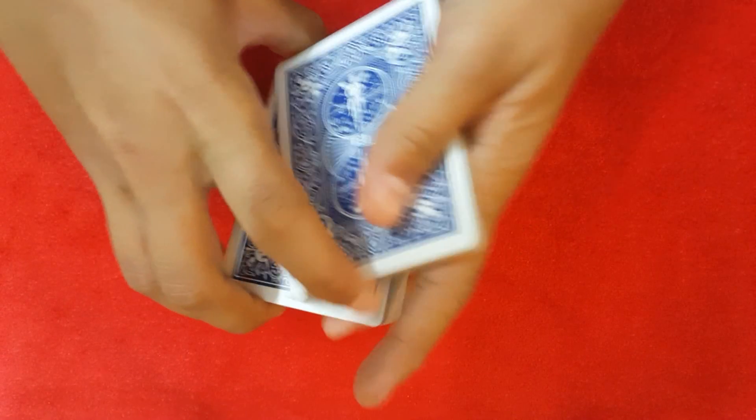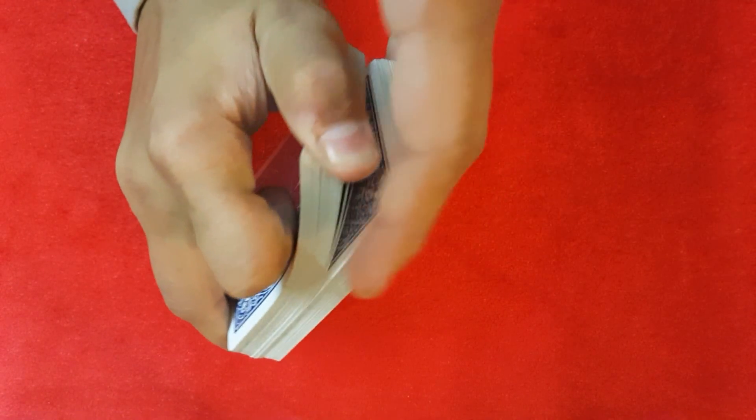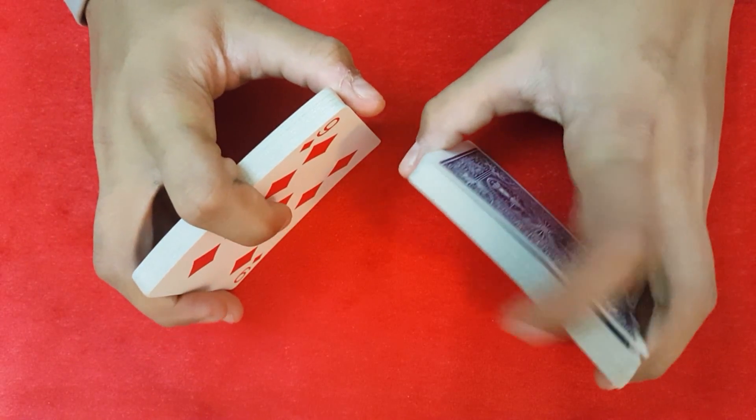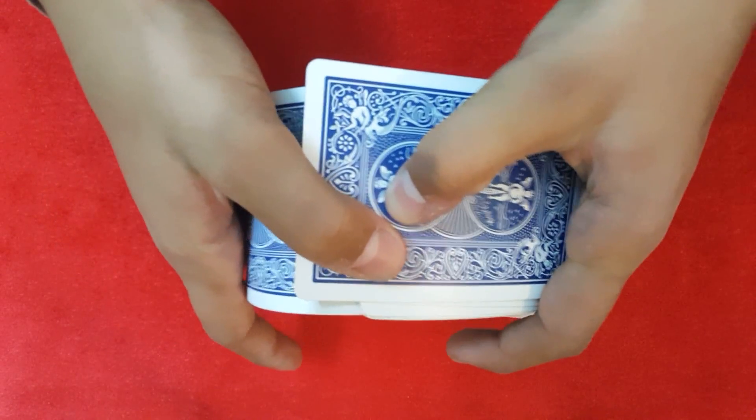What is up guys, today I'm going to be showing you how David Blaine did that trick on Jimmy Fallon's show. The performance is going to be linked in the description box below, so let's get into the trick.